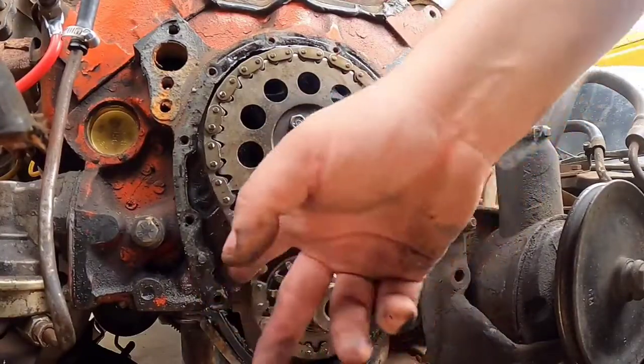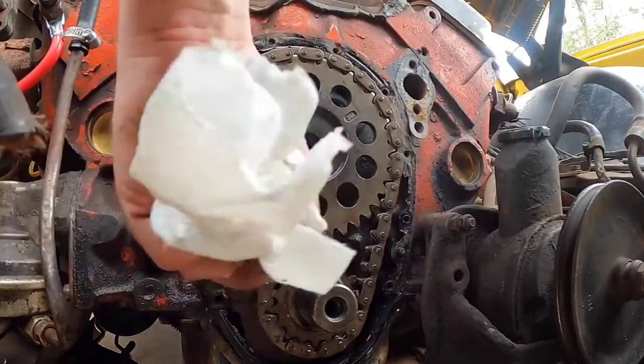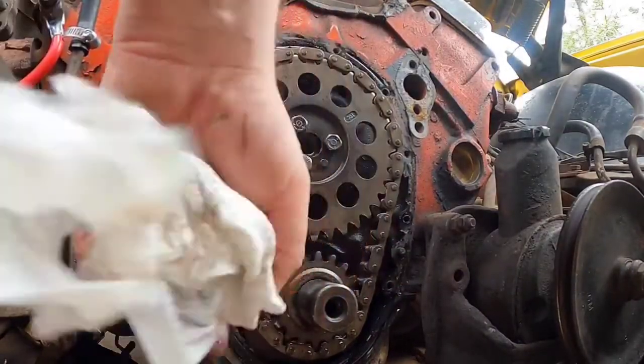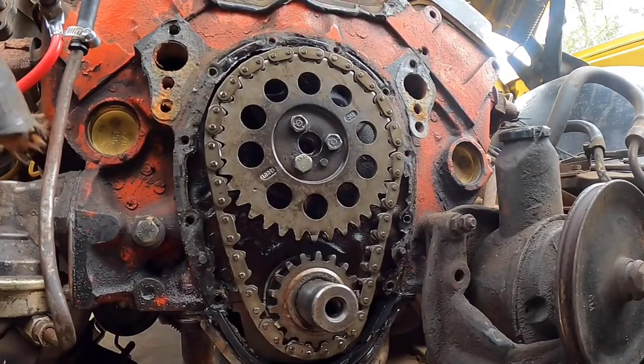So that's disassembly — that wasn't too bad at all. I don't know how much play that's supposed to have. It's nice and tight on this side, so I'd like to look into that.